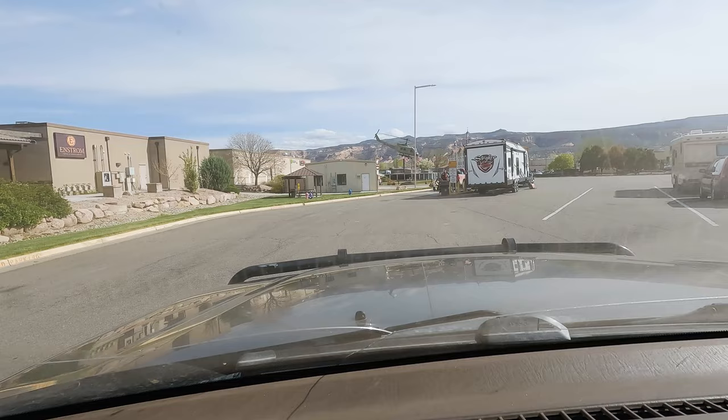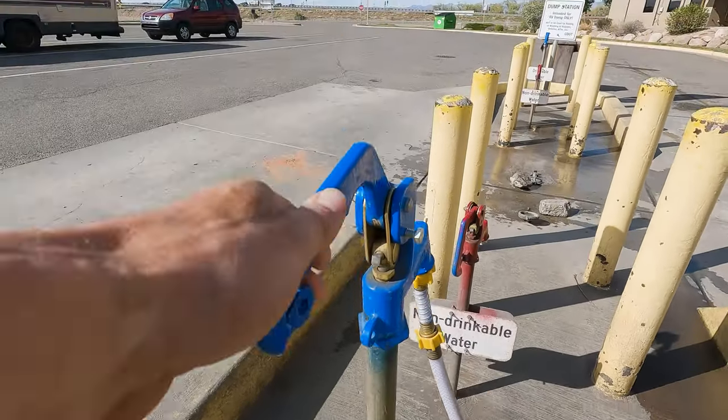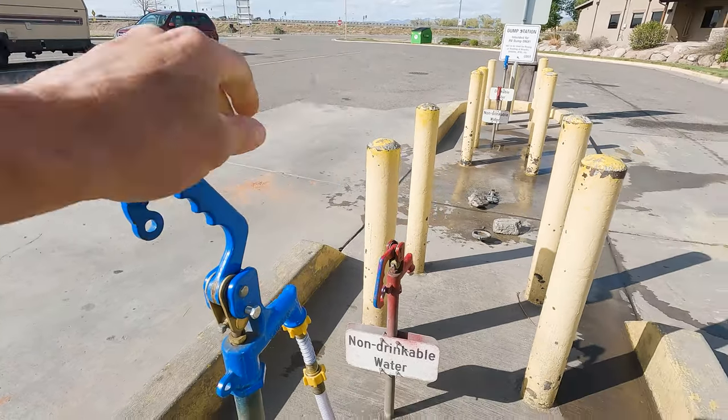We're out here in Fruita, Colorado, and right behind me they have this RV fill and dump station — free to use for the public, right off the interstate. Super convenient.